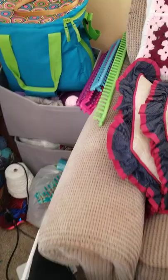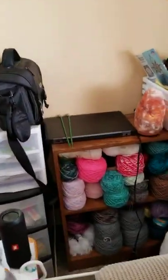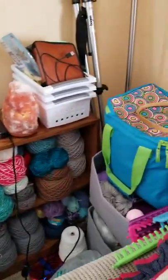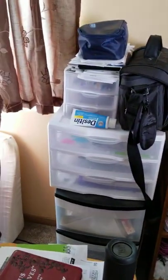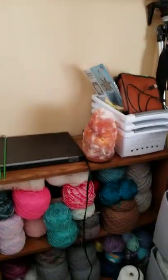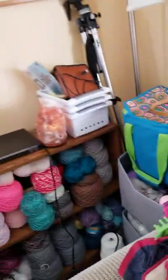This here is where my round looms are, and those are my straight looms, and there's another project I'm working on — so that's what I've got. I cleared a space for my computer to sit nice. I like that. Anyway, this is just supposed to be a short video to show you my little nook.